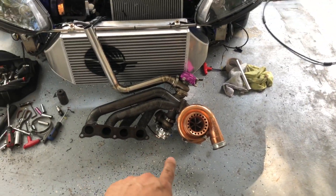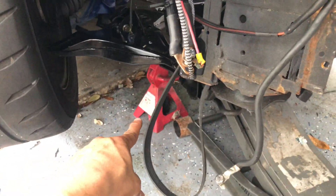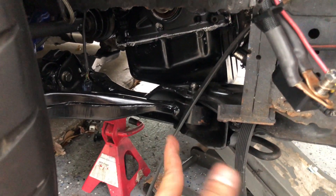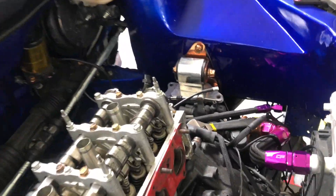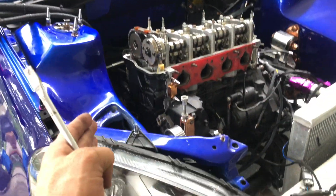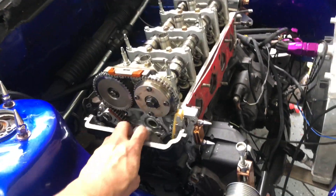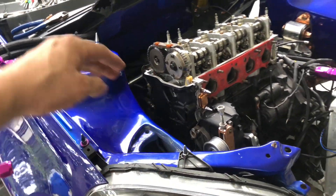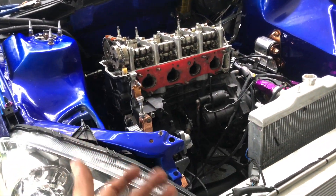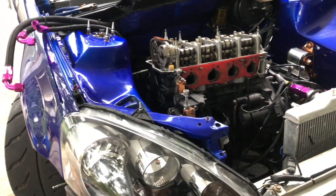Someone's gonna ask — that is a Precision 58/62 ball-bearing turbo. I ended up jacking the car up on jack stands and I have my floor jack under the motor holding the oil pan up. That allows me to take off the three bolts and tilt the motor out to the passenger side. I don't have motor mounts on either side, which allows me to tilt the motor and access all the 10mm bolts holding the timing cover. It takes a little bit of time but it works really well.